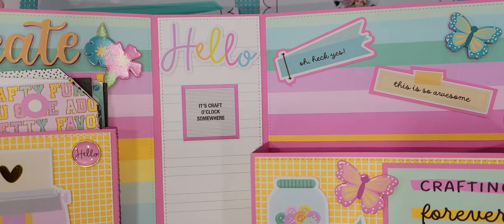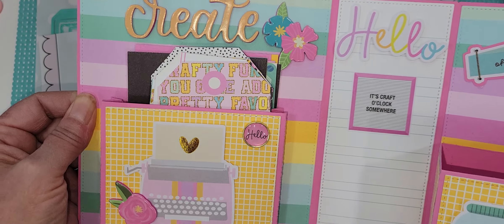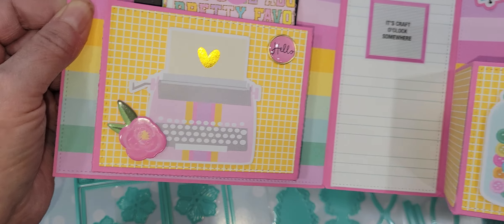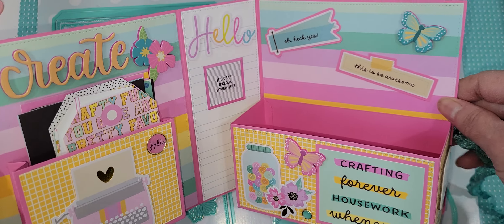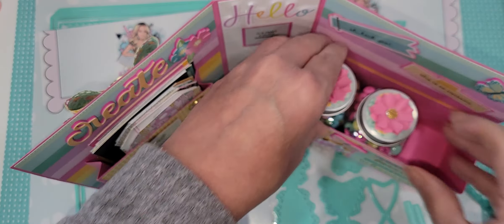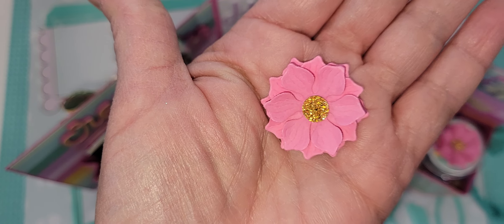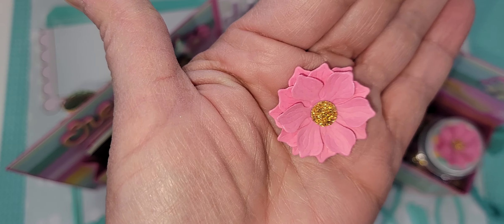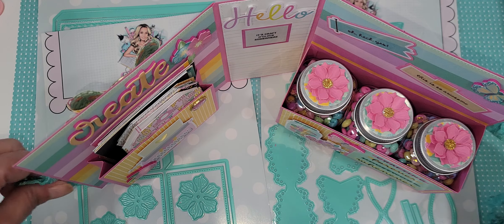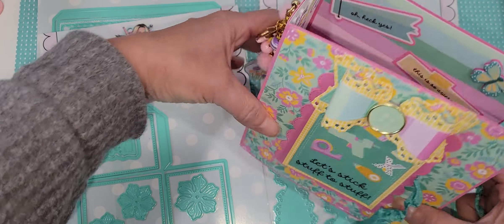I used a lot of the cut-aparts and stickers from the collection, and some foam stickers that I picked up at Hobby Lobby — just fun stuff. I kept it super simple, and I just think that is such a cute presentation to send goodies. Here's that gorgeous flower again — I love this flower. I think we need that flower on a plate!